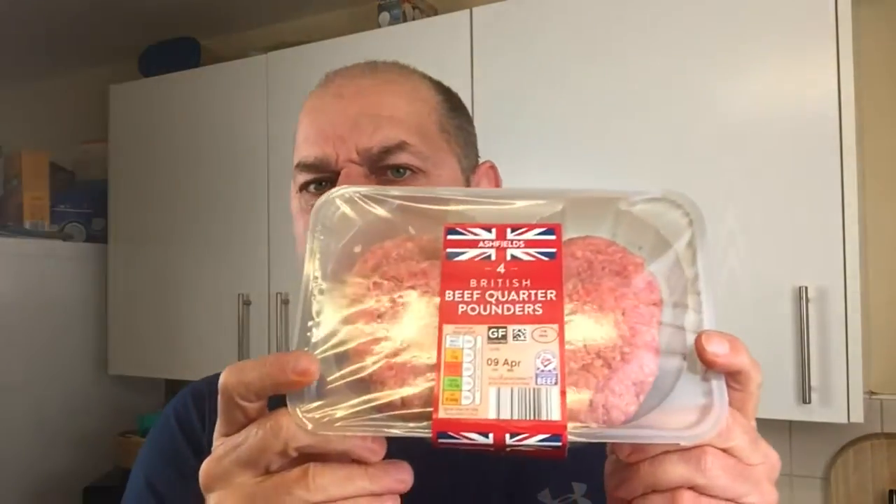Hello everybody, welcome. I am the old food guy. Now today I'm going to be doing quarter pounders.